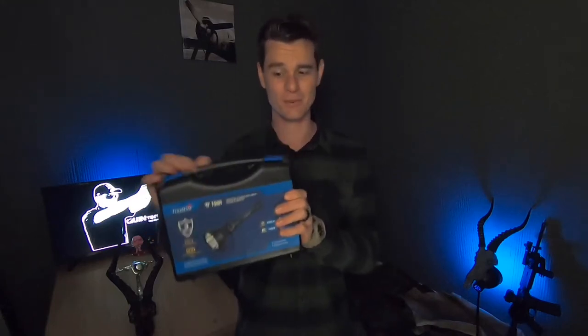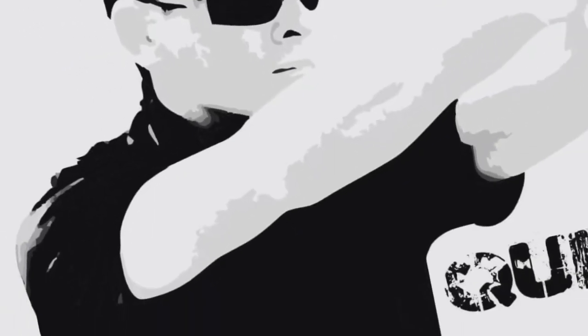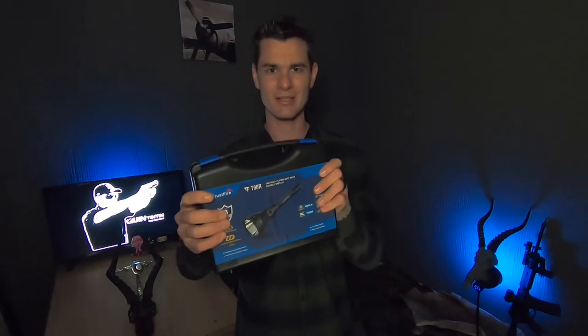You know a flashlight is really serious when it comes with a carry case like this. This is the Trustfire T90R — let's check it out. But you don't want to see the case, you want to see the actual flashlight.